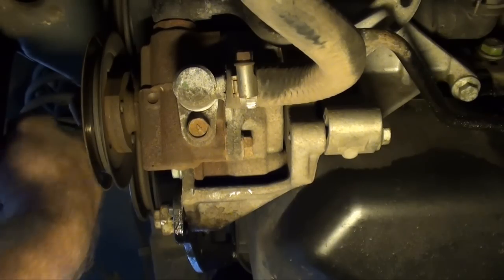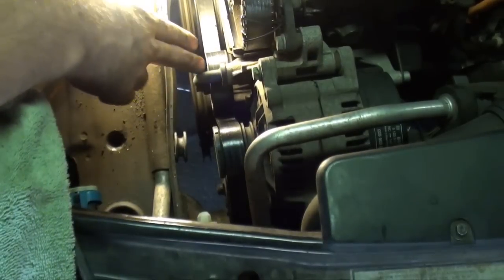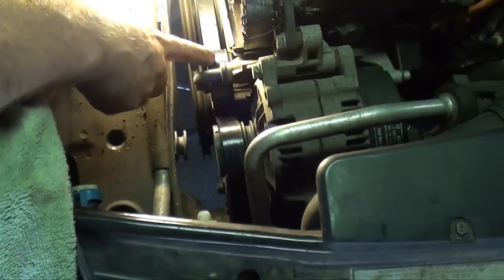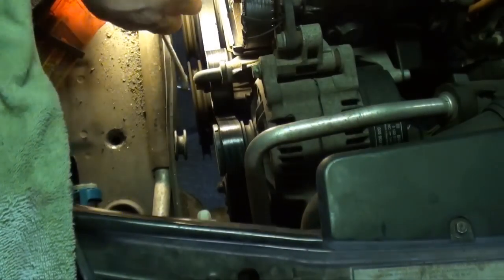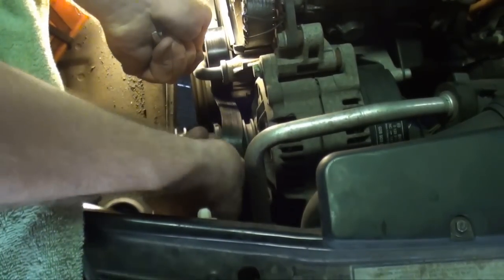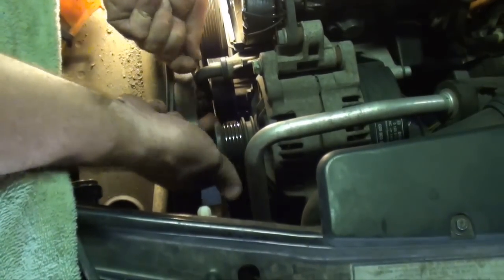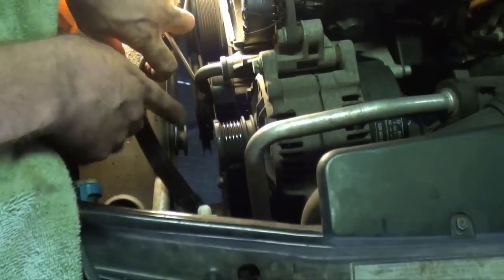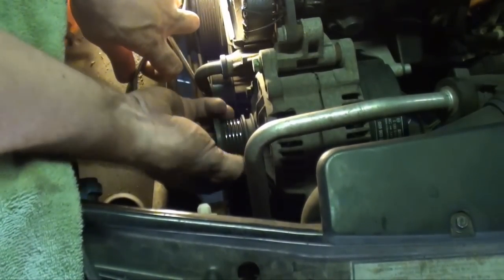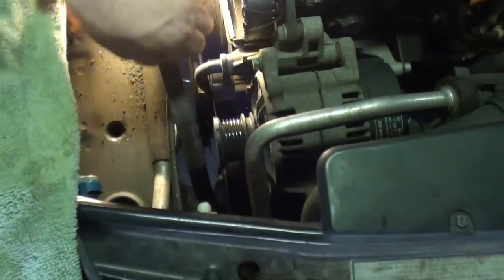That's also your water pump belt as well. Now we're back up top. If you look right down below the alternator, you'll see the spring tensioner for the serpentine belt — it's a 13mm. Put your wrench on there like so and pull it up. There's another one of those decoupling pulleys — they use these on a lot of makes and models. This one still seems to be working good. Take and remove that belt.